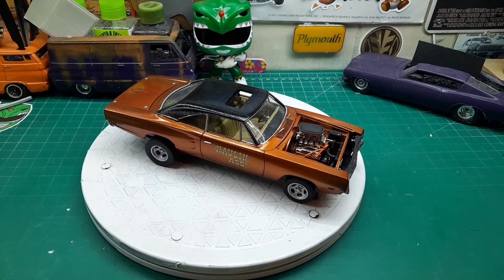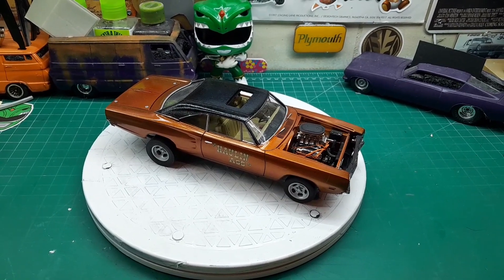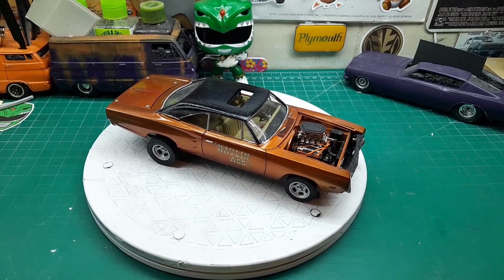Hey guys, welcome back to the Dirt Cave. Well, it is finally finished, and I say finally because it's been a pain in my butt — both of these.